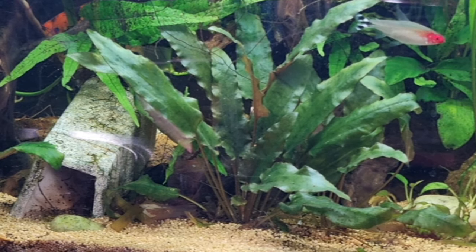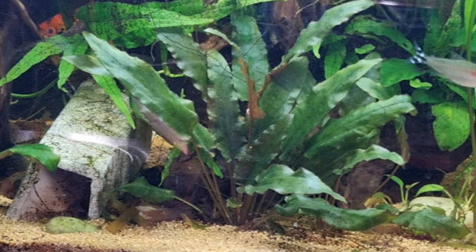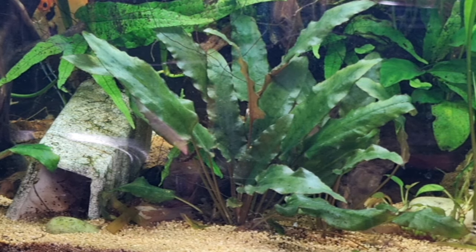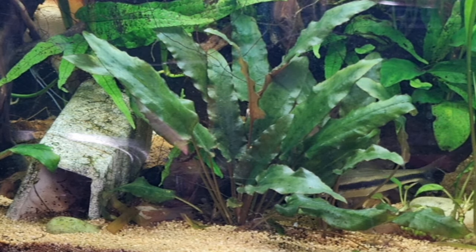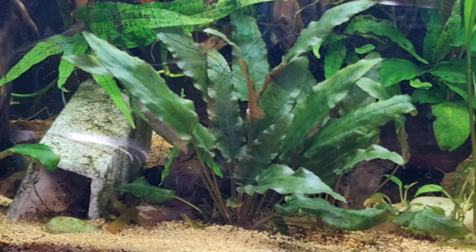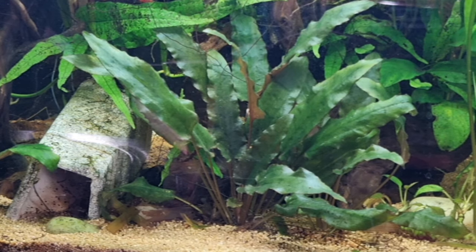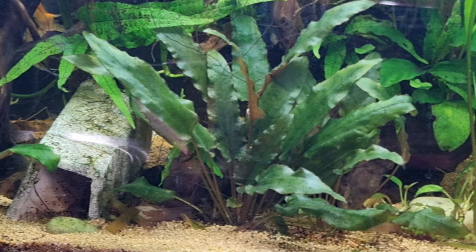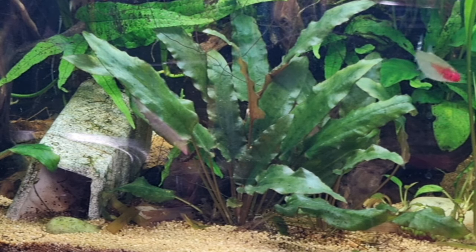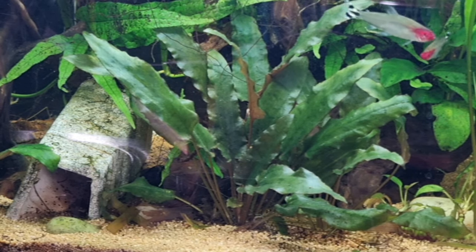Right in front of us we've got a very nice view of a Cryptocoryne Wenttii - or possibly Undulata, I'm not sure. You can see it's growing very nicely, formed a nice rosette of leaves with a good green color. All plants need food. Besides light, what do they eat? They are root feeders, so they're not really big on liquid fertilizer - they'll use some of it, but they do feed heavily from the roots. Here we have a deep dirted substrate, so they take a while, and once the roots go deep and hit that soil mixture at the bottom, that's when they explode and start growing. The substrate must have some food in it for them.